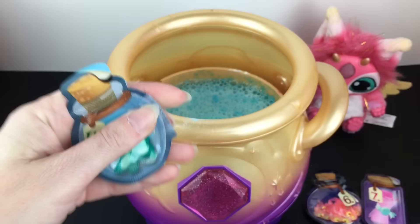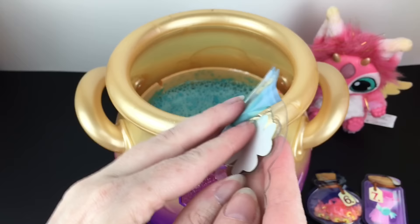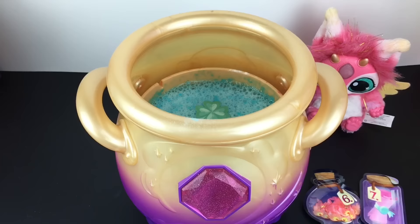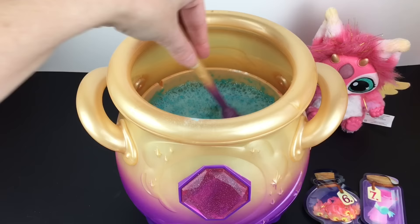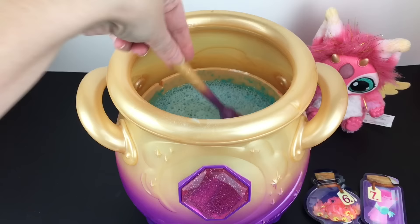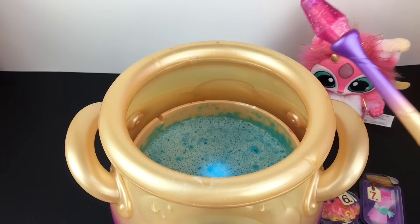Next, make your luck appear with potion number four — it says drop in the four leaf clover. So here is our four leaf clover, in you go for luck. You can stir that around and watch it dissolve — that's really cool, that might be my favorite step thus far. And you can see the light inside. So we've got to tap three times.